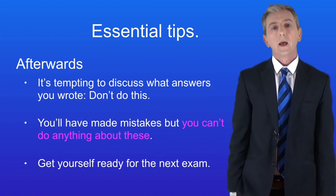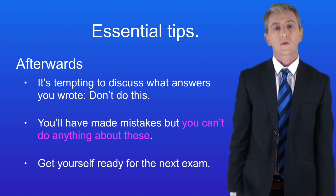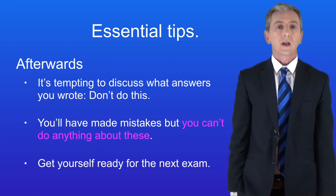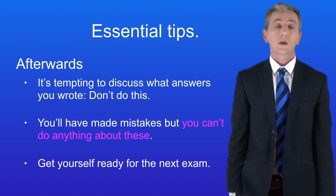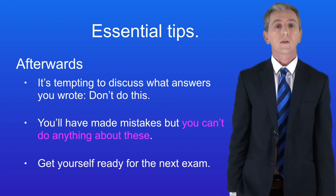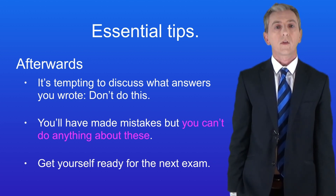Here's tip number four. After the exam it's tempting to discuss the answers with your friends or on social media — don't do this. If you do, you're likely to find that you've made mistakes, and at that stage there's nothing you can do. So put it out of your head and get ready for the next exam.